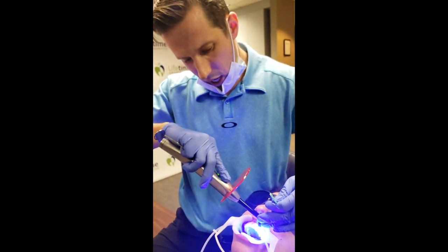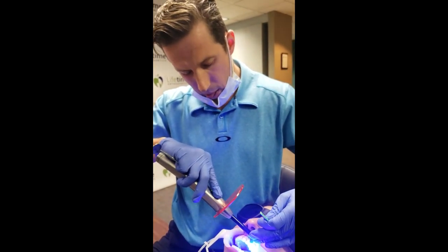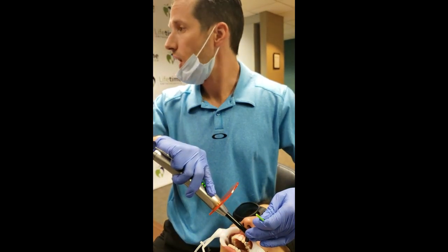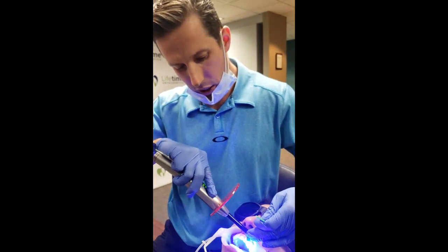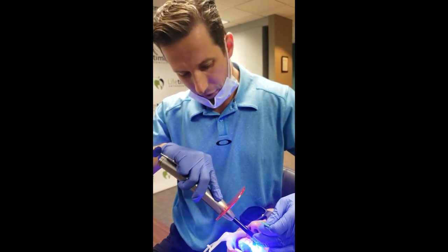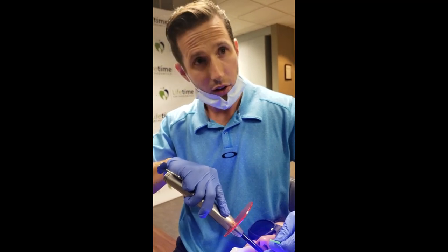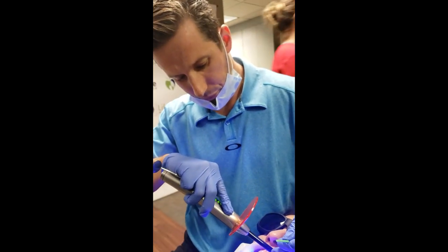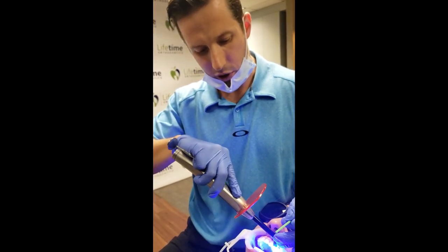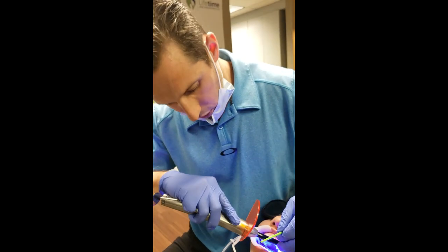I'm going to hit this one more time because I only tacked the other one. We have the motion appliance on - can you grab me the motion handout sheet so I can go over some instructions? There are usually two sizes; we always start with the force one, which are six-ounce elastics. Make sure you use the right ones for these. I'm going to hit it with a few extra beeps to be safe.